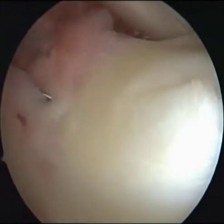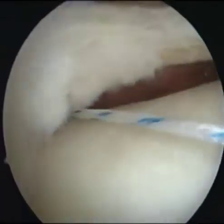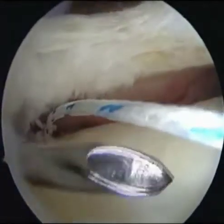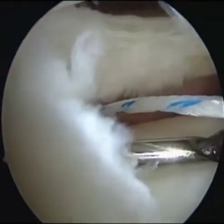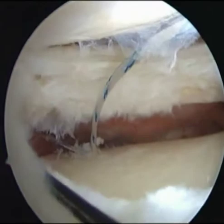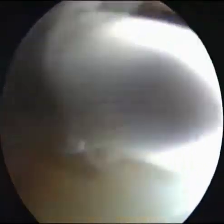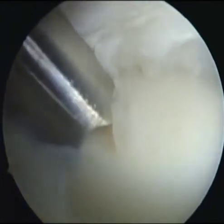The same procedure was repeated for another strand of MaxBraid to create a mattress suture configuration. Another Juggernaut soft anchor was then inserted on the lateral edge of the lateral tibial plateau, one centimeter anterior to the first anchor, and the same procedure was repeated.